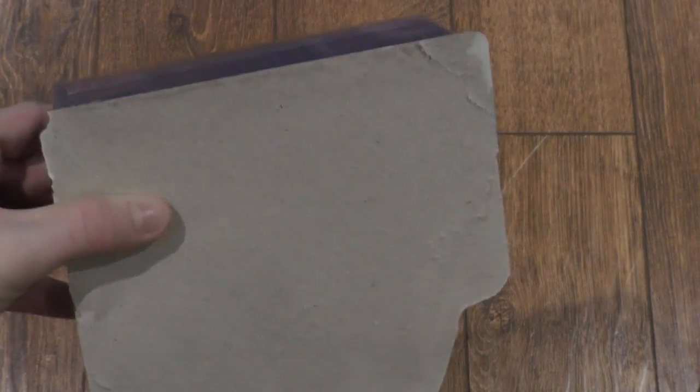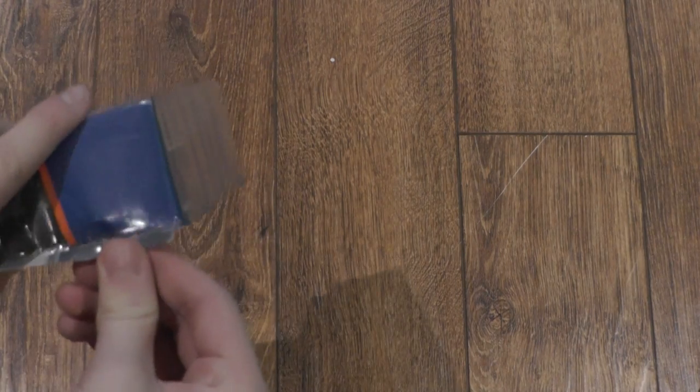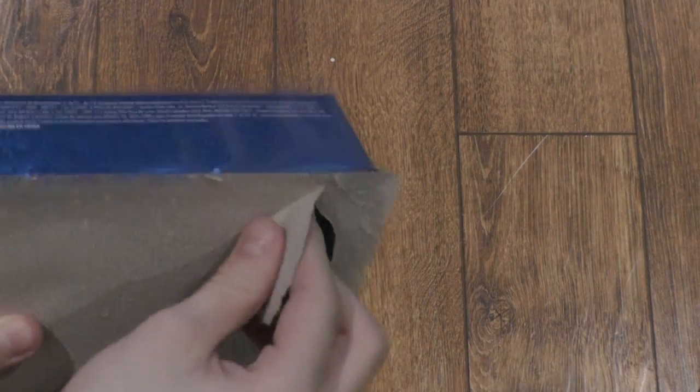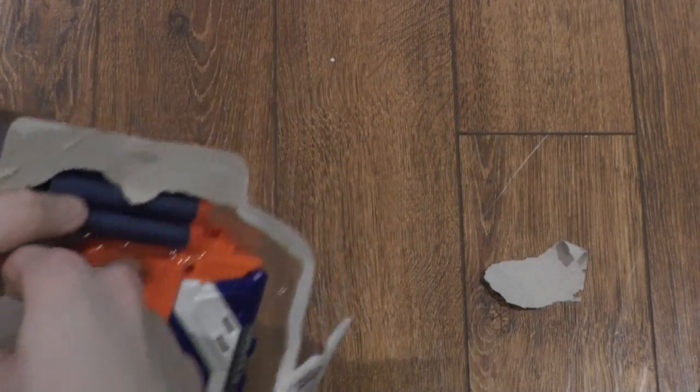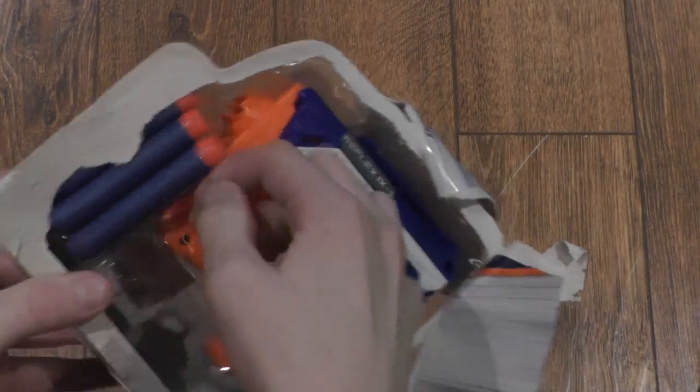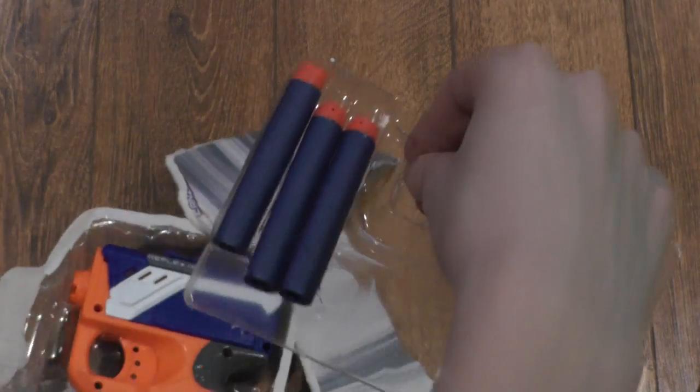Maybe. Wow, I hate when that happens. Oh my goodness. Most failed unboxing in the world. Give a like if that's happened to you — I think it's happened to everybody, but that's terrible. Alright, so you have this black back plastic that holds the darts from moving and holds the back of the gun in place.